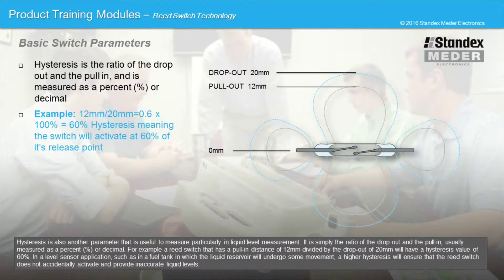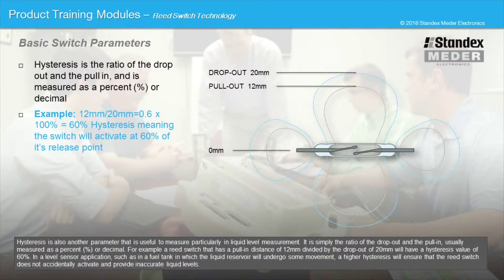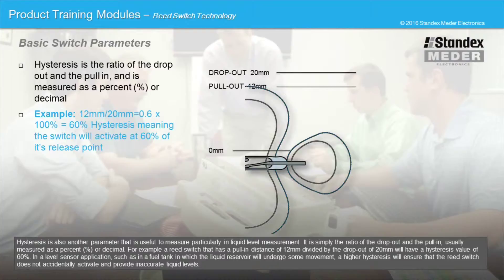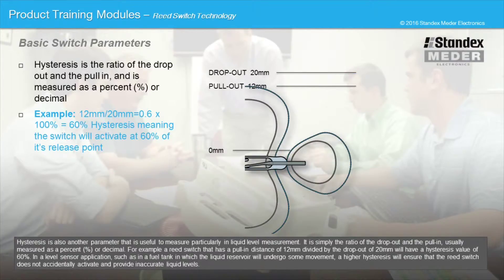Hysteresis is another parameter that is useful to measure, particularly in liquid level measurement. It is simply the ratio of the drop-out and the pull-in, usually measured as a percentage or decimal. For example, a reed switch that has a pull-in distance of 12 millimeters divided by the drop-out of 20 millimeters will have a hysteresis value of 60%. In a level sensor application, such as in a fuel tank in which the liquid level reservoir will undergo some movement, a higher hysteresis will ensure that the reed switch does not accidentally activate and provide inaccurate liquid levels.